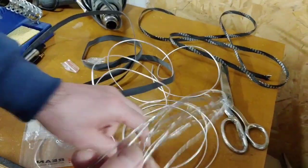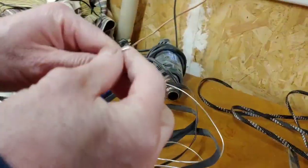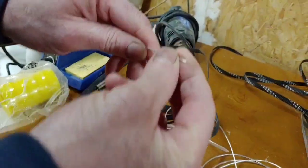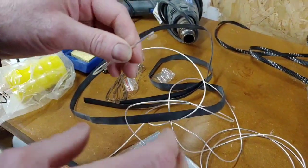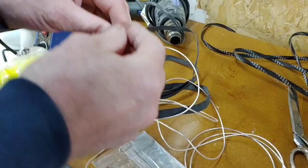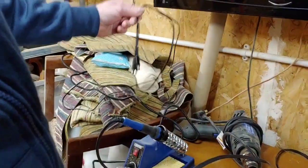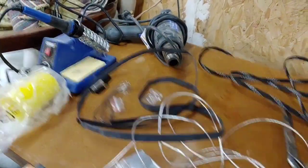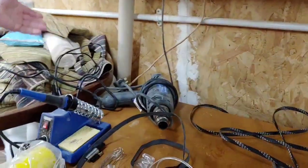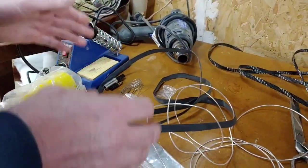We need some silver solder. Most importantly we need this cable, which is a silver-plated OCC continuous cast copper cable. Now this has got Teflon insulation on it, so it's got a very low dielectric constant, which is far better than the rubbish that's supplied. We also need a heat shrink gun, a soldering iron, some PTFE tape, and some heat shrink.